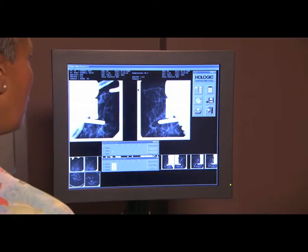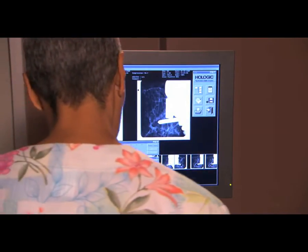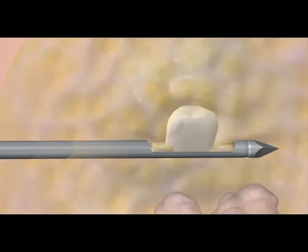They check one more set of images to make sure they've reached the area of interest. Vacuum pressure is used to take out the sample, flushing the area with fluid at the same time. They take a few samples to make sure they have enough tissue for diagnosis.